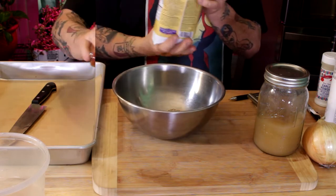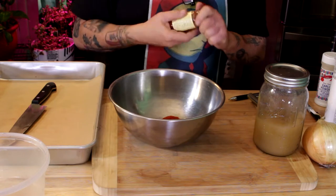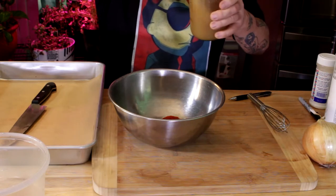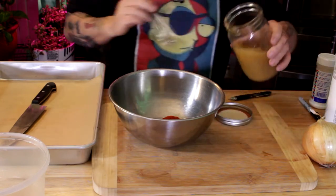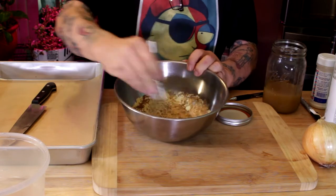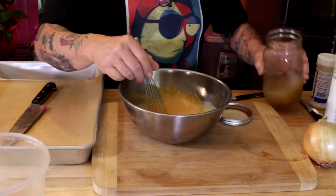About a half teaspoon of smoked paprika. And no, that is not some granny's moonshine — that is veggie broth! You can use whatever you want: plant milk, veggie broth, whatever you like. I figure, hey, let's add some flavor. Stir it up — you want it about the consistency of a slightly watery pancake batter. You don't want it too thick and you don't want it too thin.